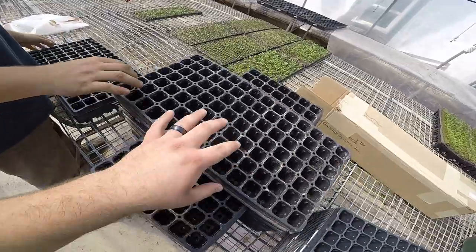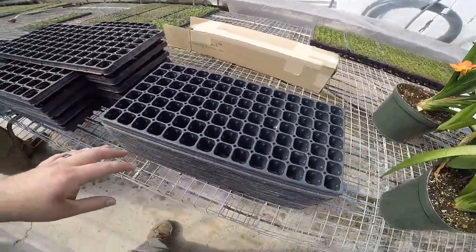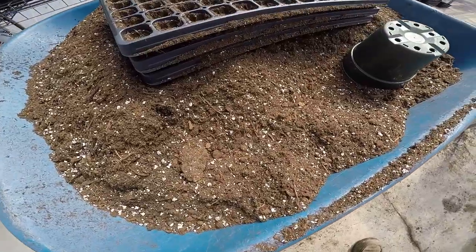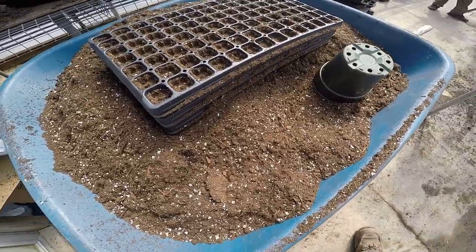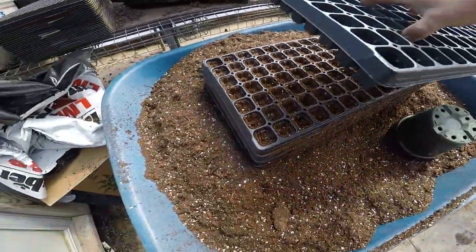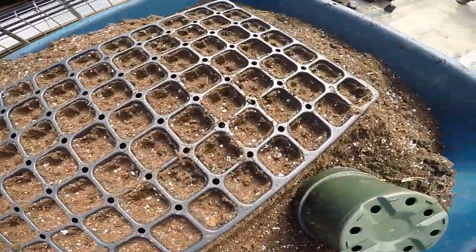We're going to be seeding the cabbage, broccoli, and cauliflower into these trays called 98s and this is where they will stay — we will not transplant them. The type of soil we're using is mainly peat moss. We'll be putting it in the trays and then taking another tray to push down on top so we have holes for our seeds to drop into.